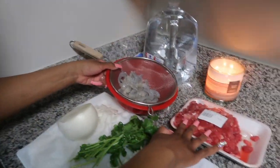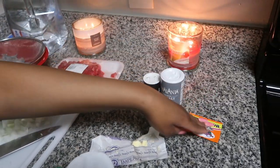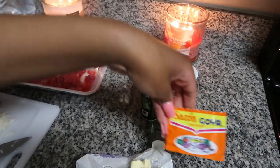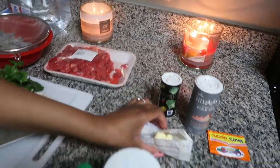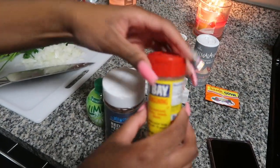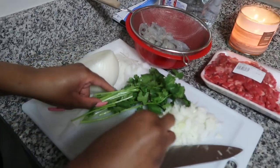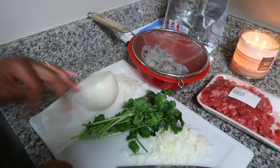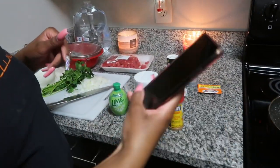Alright, we got our shrimp, we got our steak, and we got these seasonings for the steak: Sazon Goya, pink Himalayan salt, pepper, and some butter. Then for the shrimp we're doing red crushed pepper, Old Bay seasoning, and some lime juice. We also have chopped up onions that we did before the video started, and we're gonna chop up the cilantro to go on top once we're done cooking.